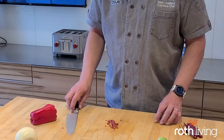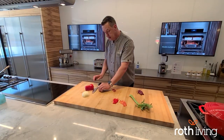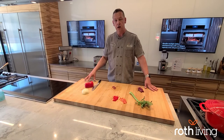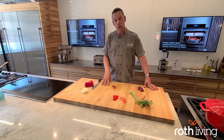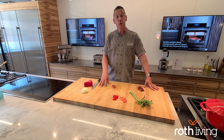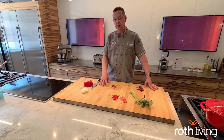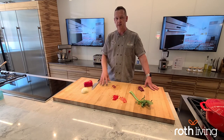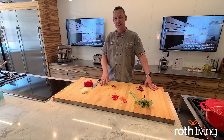So this is covering the brunoise cut. If you'd like to see more knife cuts from the Wolf Chefs at Roth Living, please come back to our YouTube channel and search for more of that content. We're going to cover all of the knife basics to make sure that you're armed with all the proper tools to just have a blast in that Wolf kitchen. Thanks a lot — we'll see you soon.